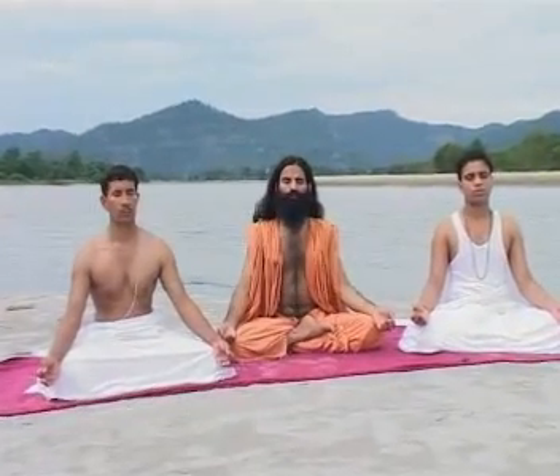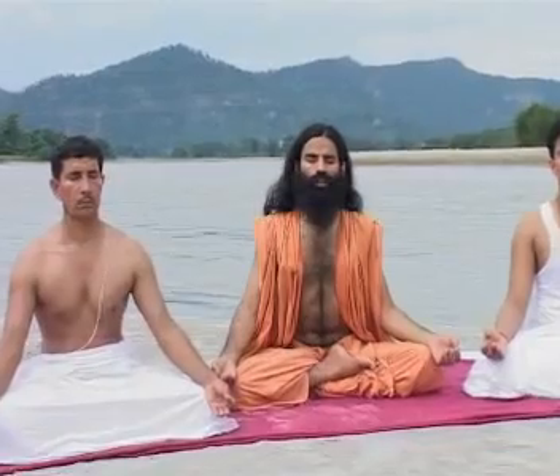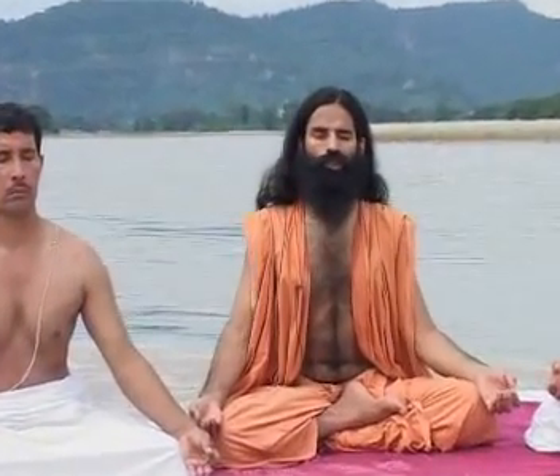For internal purity, one needs to follow the regulations or Niyam of purity of thought, contentment, fortitude, self-reflection, and surrender to God.